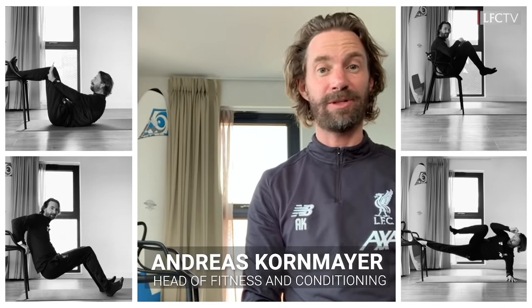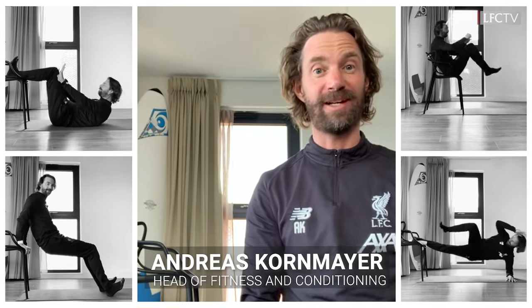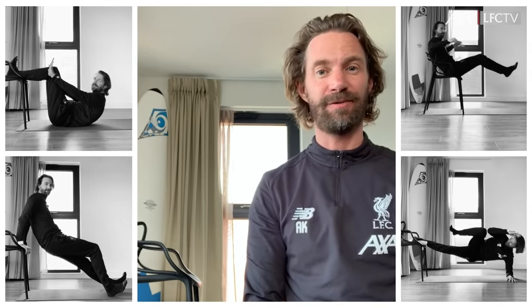Welcome back again to the next episode of Stay Healthy and Stay at Home, and today we use the chair.